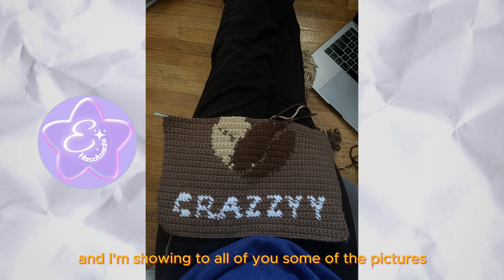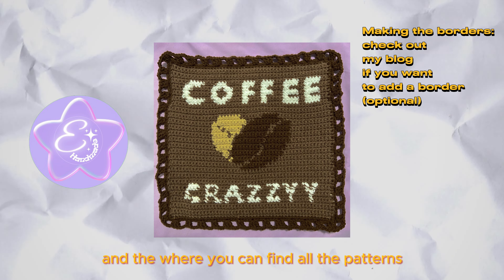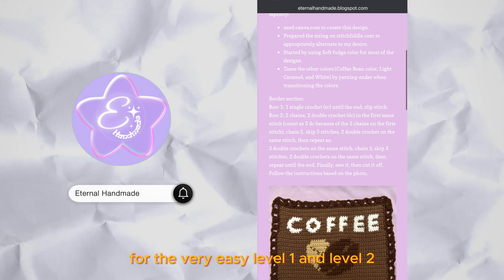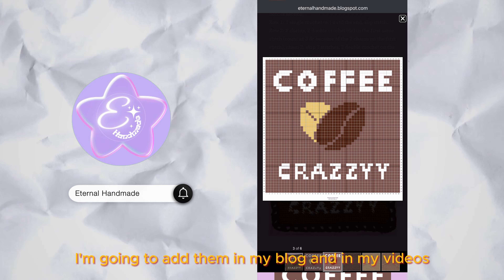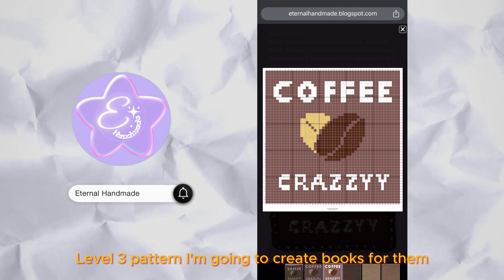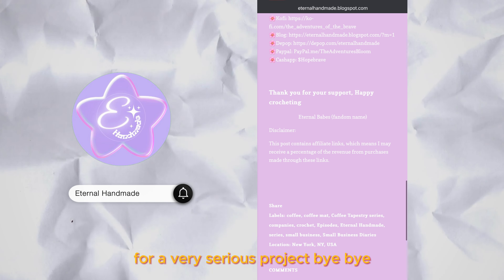I'm showing you some pictures and where you can find all of the patterns. I'm going to add them for the very easy Level 1 and Level 2 in my blog and in my videos. For Level 3 patterns, I'm going to create books, but that won't be until later on — it's a very serious project. Bye!